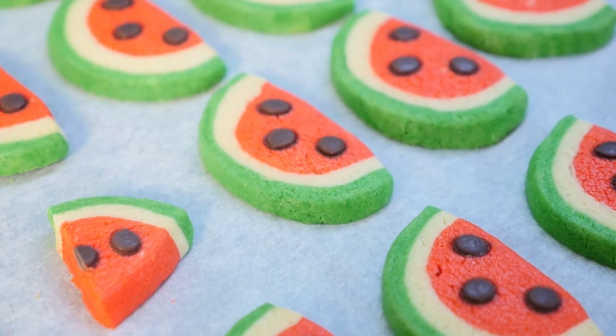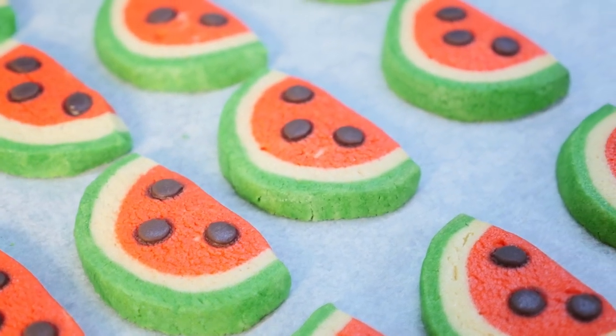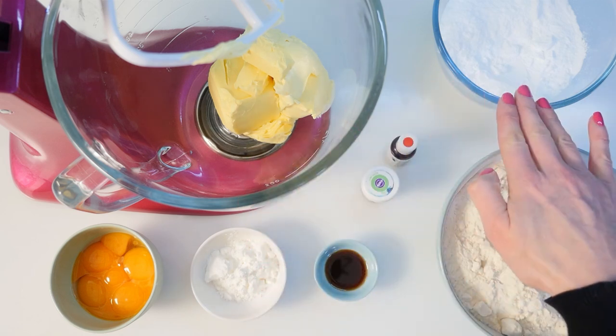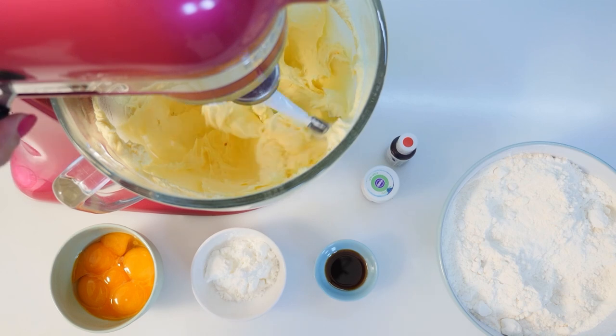Next we have watermelon cookies. This is the only recipe I'm including that doesn't actually have watermelon in it, but they're super cute and easy to make. You'll need butter, icing sugar, flour, vanilla, green and red food colouring, corn flour and egg yolks. Add the sugar to the butter and mix until light and fluffy.